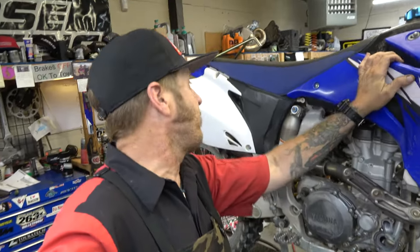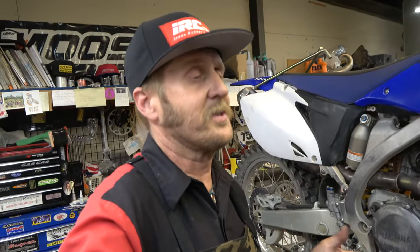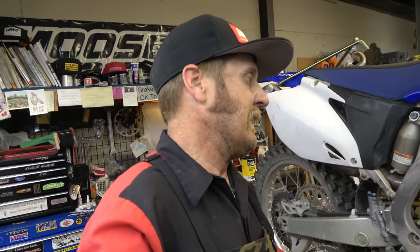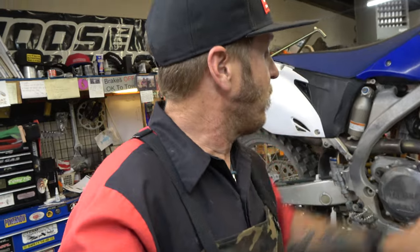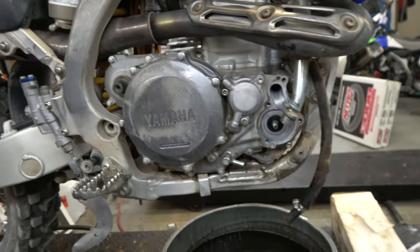Next on the lift is this YZ 450F — I think this might be an '09 or '08, one of the last of this style motor. The new ones are great but it took them quite a few years of testing and tuning to sort that out. The 2010-2012s had a great motor but handled like a boat. This is one of the good ones. We are doing a water pump rebuild. I took everything off, got the water pump cover off, impeller off, and now I'll pull the inner clutch cover off to do it right.